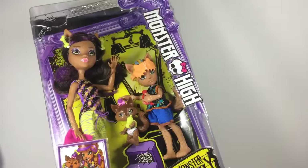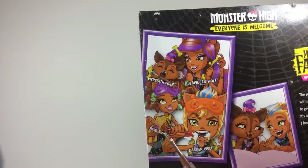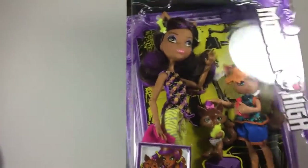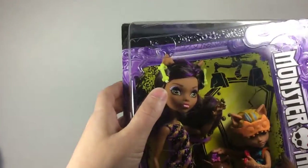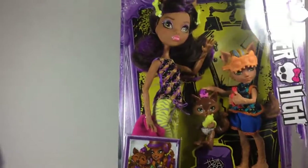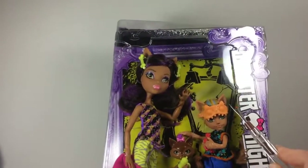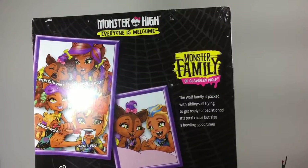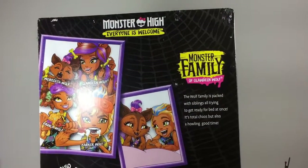I have the Clawdeen Wolf family. This is Barker and Meredith, and Claudine. It looks like a basic Claudine with no articulation in the arms. She has the new wide eyes of the reboot. It looks like they're all in their pajamas — I noticed that with Paula Wolf too — so it looks like a little sleeping mask. The Wolf family is packed with siblings all trying to get ready for bed at once. It's total chaos but also a howling good time.